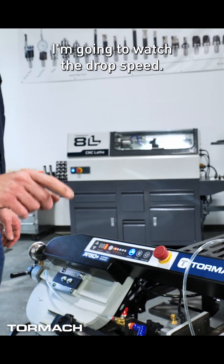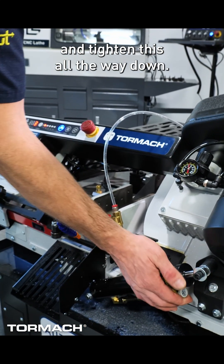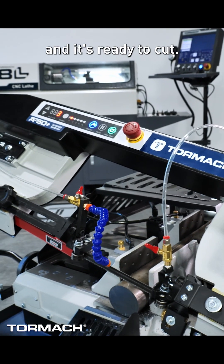My first cut though, I'm going to watch the drop speed. So I'm going to go ahead and tighten this all the way down, hit cycle start, which actuates the stationary clamp. Hit cycle start again and it's ready to cut.